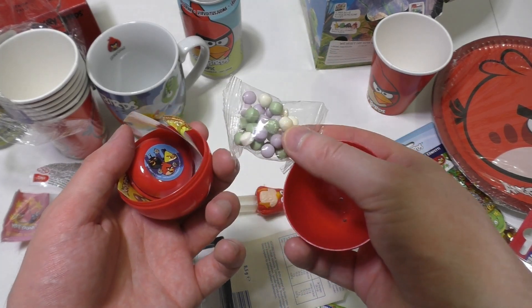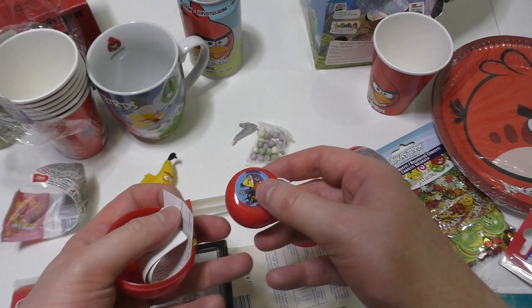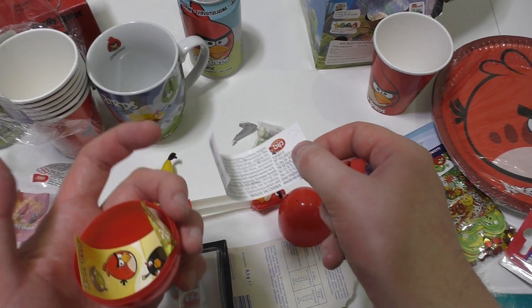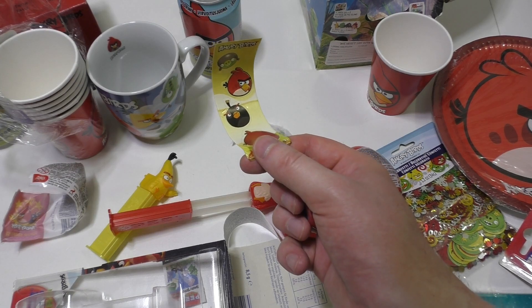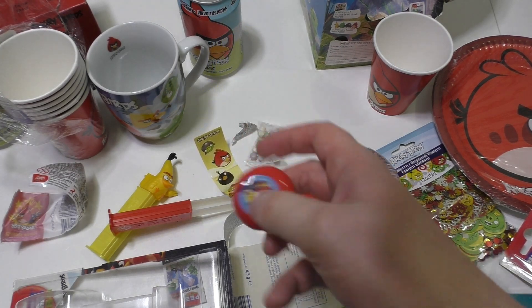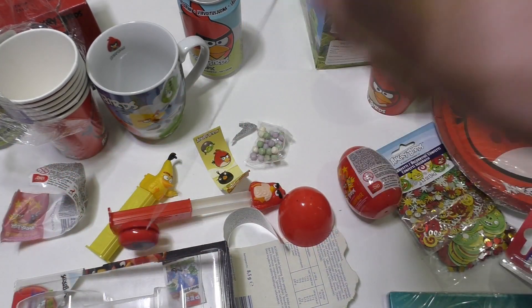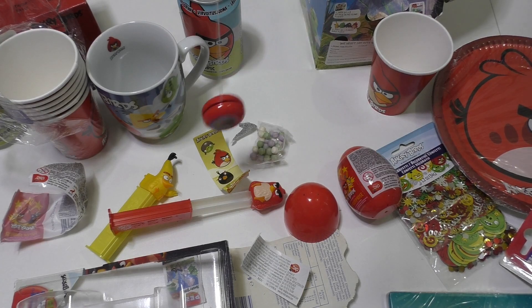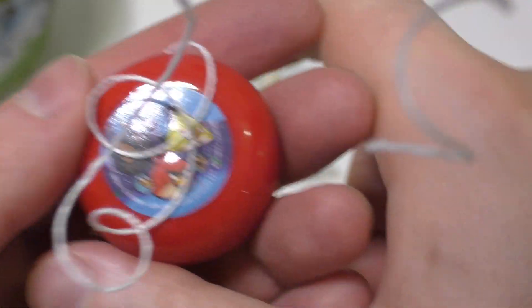We got the candy and a little yo-yo — this is called yo-yo in German. And stickers! We finally got some stickers for the logbook. It works. So you don't get a figurine, you just get a generic plastic toy with an Angry Bird sticker on it.